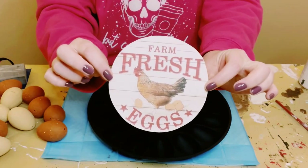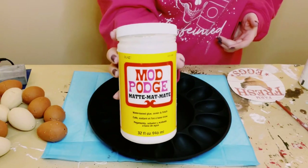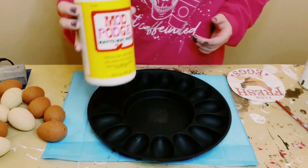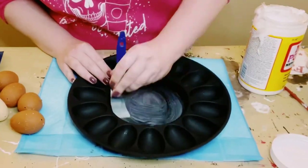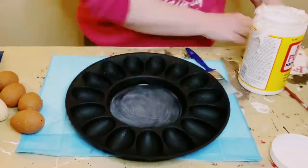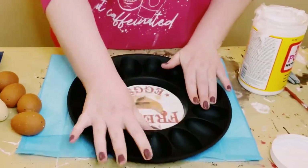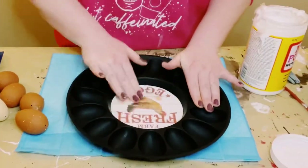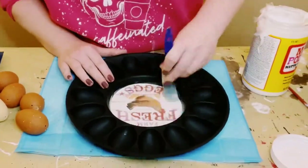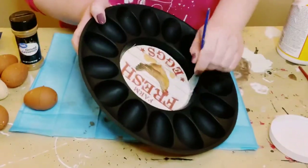I then got this image off of Google — just Google 'farm fresh eggs' and print it out using your regular printer. In the center of that egg tray, put a generous but even amount of Mod Podge, place that image right on top, and smooth it out with your fingers to make sure there are no air bubbles and that everything is completely adhered. Let that dry and then go over it again with another layer of Mod Podge.